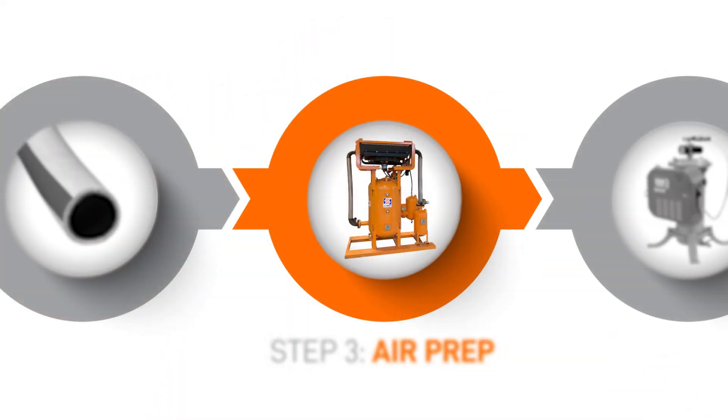Hope this helps. Now that we've captured the air, our next optimization involves optimizing it further. Coming up, let's discuss air prep.